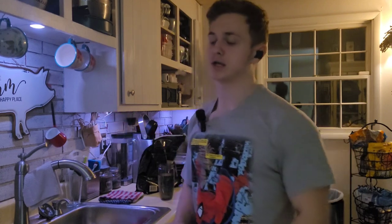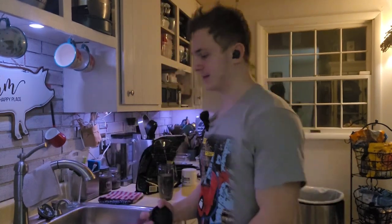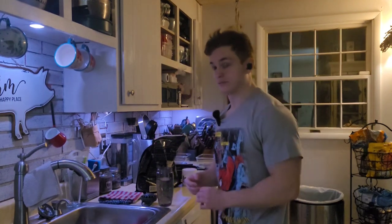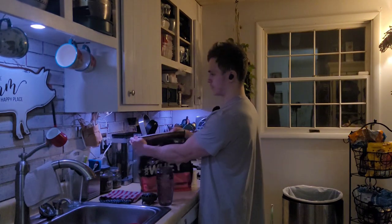Ultra wide grip on the smith machine, getting a super deep stretch — that worked pretty good in terms of chest development, I definitely did not see an issue with it. But after that I was like, I'm not getting stronger at all, and obviously in your training you do want to see adaptations.